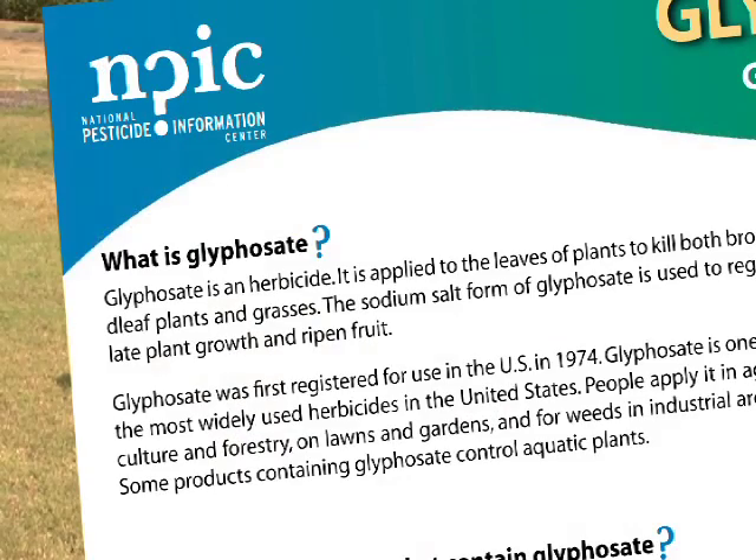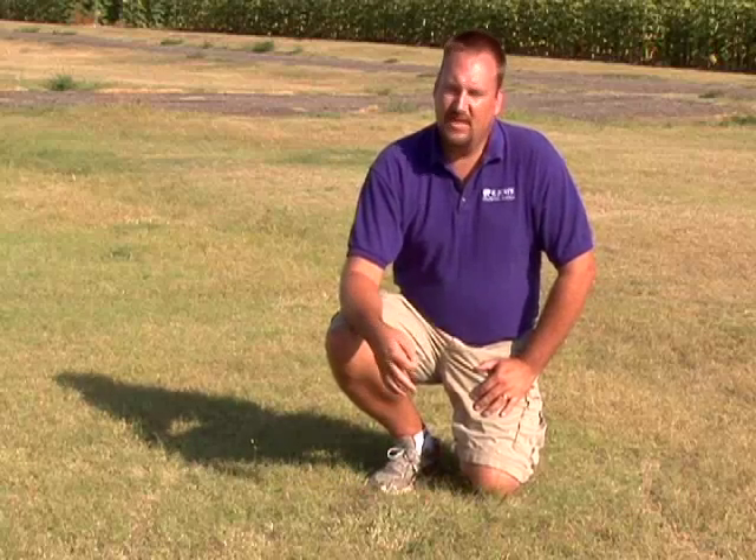Currently for homeowners, about the only option for removing windmill grass from a buffalo grass stand is to spray it with non-selective herbicides like Roundup, or herbicides that contain the active ingredient glyphosate. You want to make sure you apply that herbicide when the weed is actively growing. Some people want to apply it when they see patches in the early springtime, but the windmill grass isn't growing then — you want to control this weed when it's actively growing in June and July.